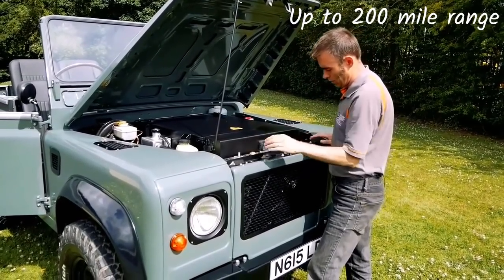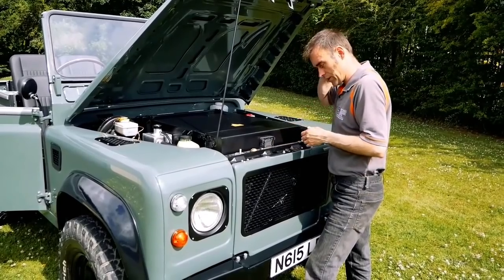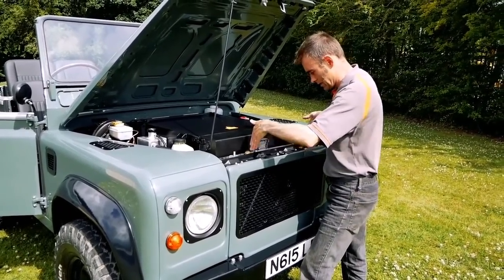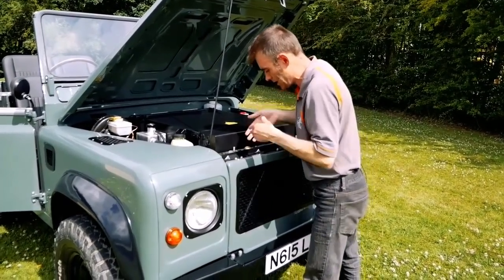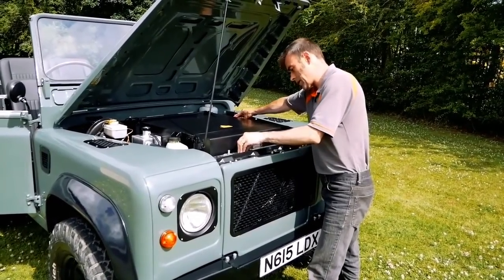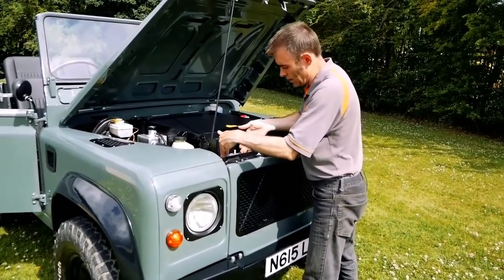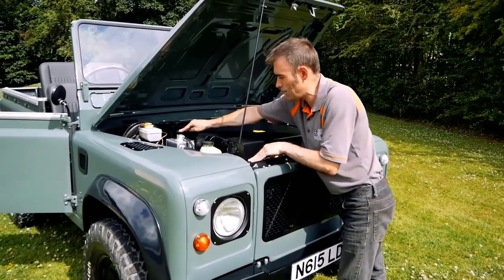There's a radiator on the front. You're probably wondering why is there a radiator on an electric vehicle? Well, you've still got to cool certain things down like the motor. This is a dual radiator - there's one radiator here and another here, thermally separated so they don't transfer heat between them. This radiator and header tank thermally manages the inverter and the motor itself, and this little radiator and header tank thermally manages the battery pack.